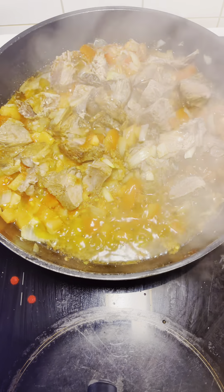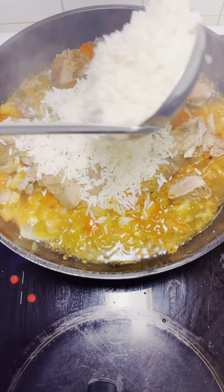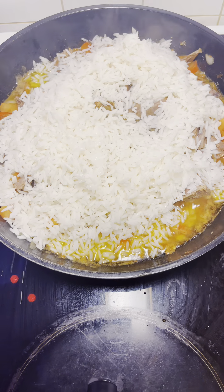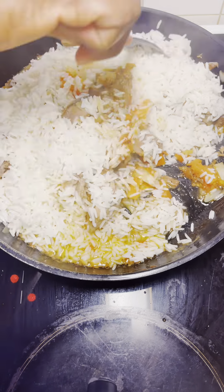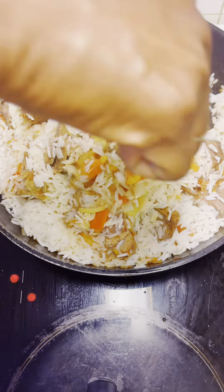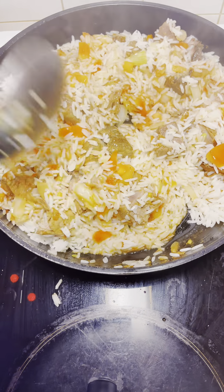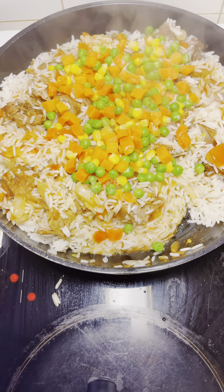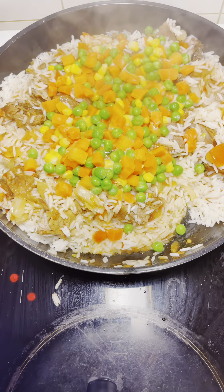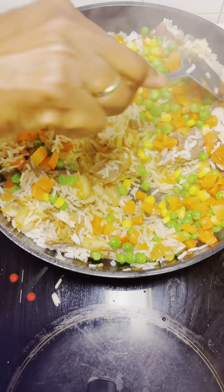At this moment I have pre-boiled my rice — you can use any rice of your choice, it's still good to go. I'm adding my white rice now; it's halfway boiled, not completely ready, because I have to fry it together in the prepared sauce. Now I'm mixing everything together — add the quantity of rice that you want.